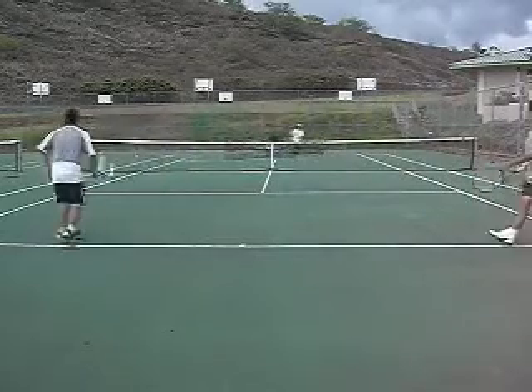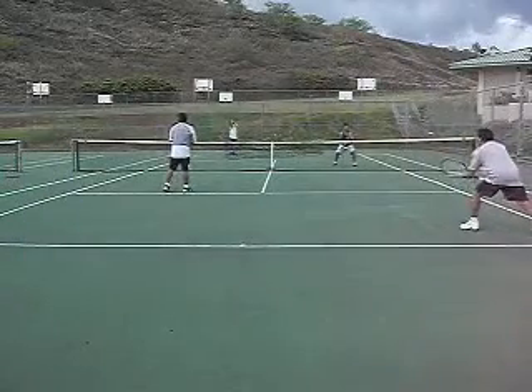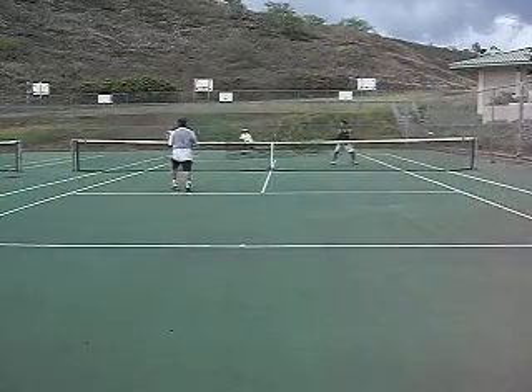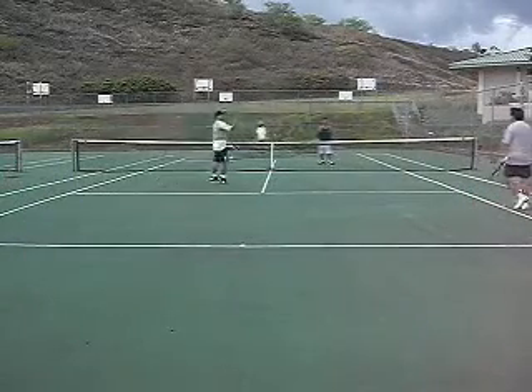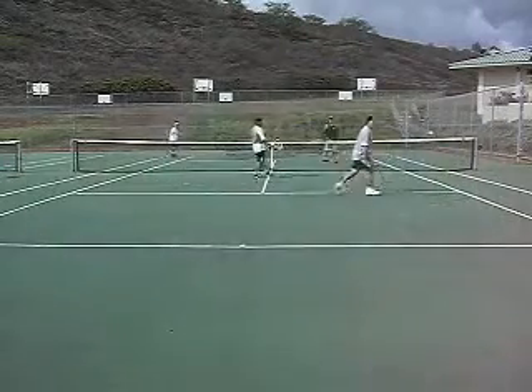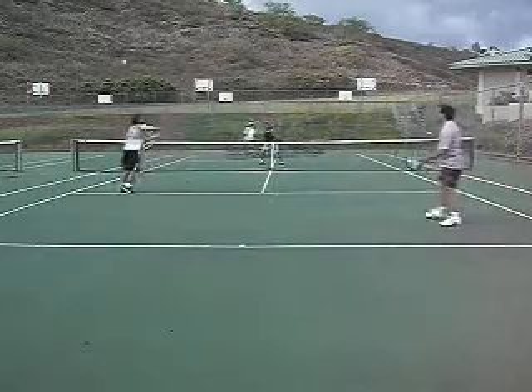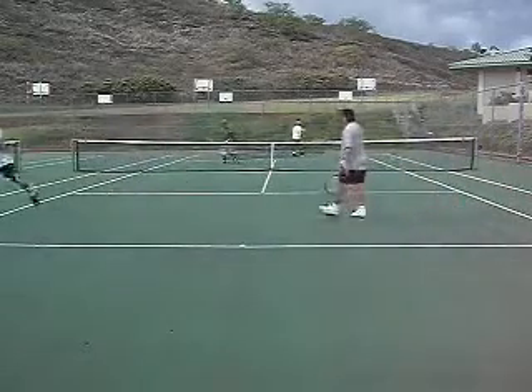On a lob, you retreat back to the baseline so you have good positioning for the overhead. It's always checking off the net person based on your partner's return. Every time my partner gets a forehand, I pretty much close the net. And you want to seal the middle of the court.